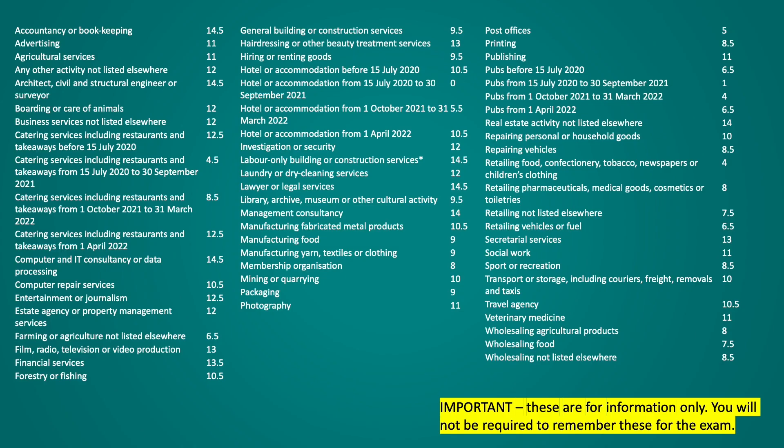The percentage of VAT charged on the business's total turnover changes depending on the business's trade. I've included on screen now the various trade categories that HMRC have outlined along with the relevant percentage that must be paid.